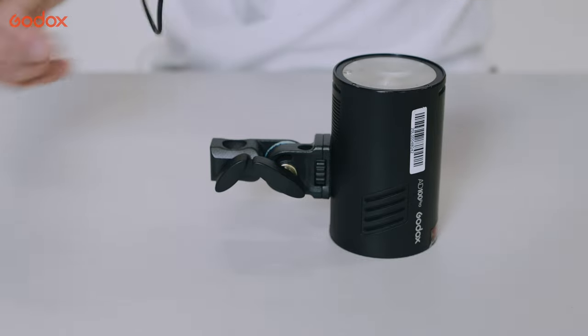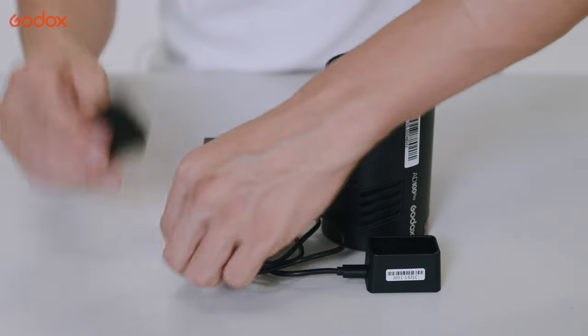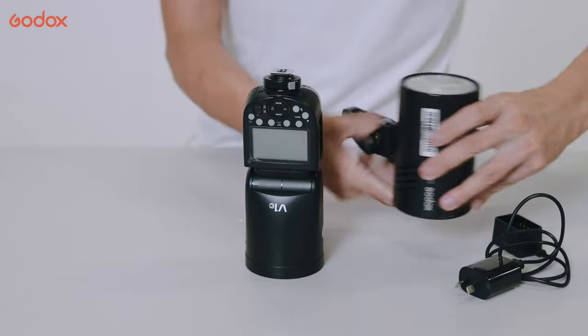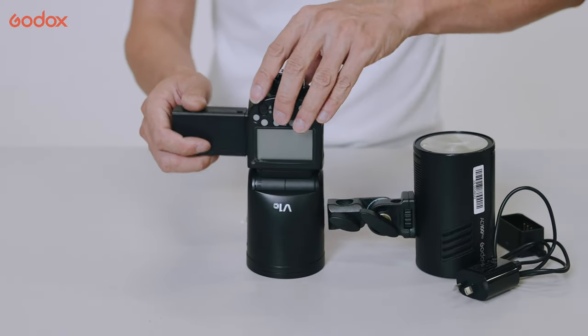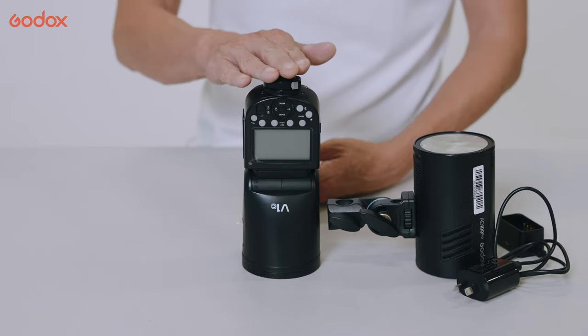It comes with a USB charger to recharge the battery, and you can also use a wall adapter if you want to charge it on the wall. Of course, it comes with a battery — and notably, this battery is interchangeable with the V1, which means you could potentially pack lighter if you already own a V1.